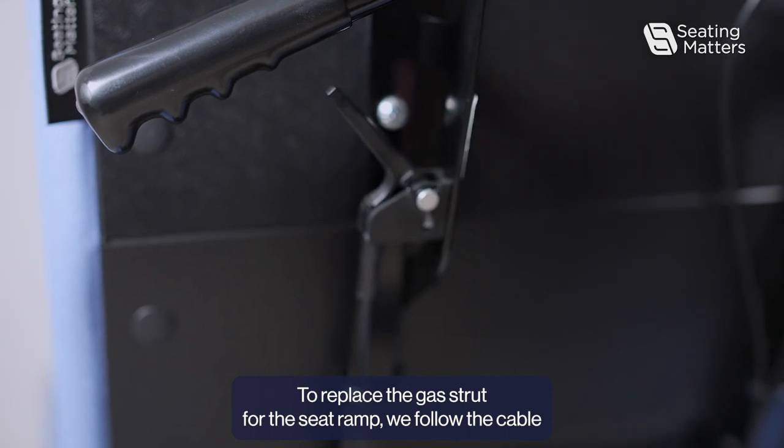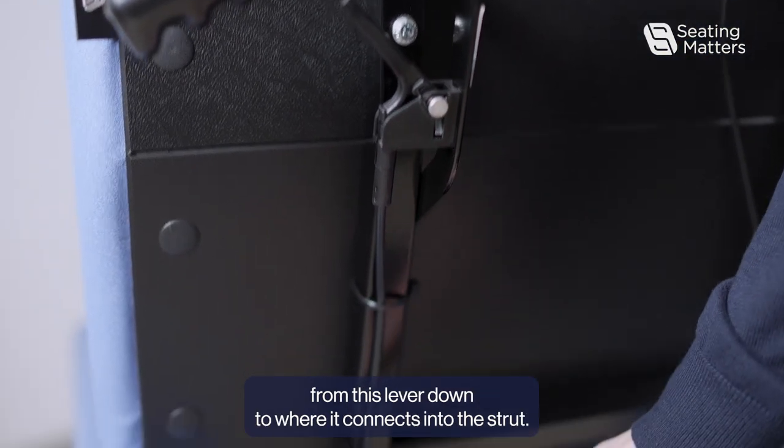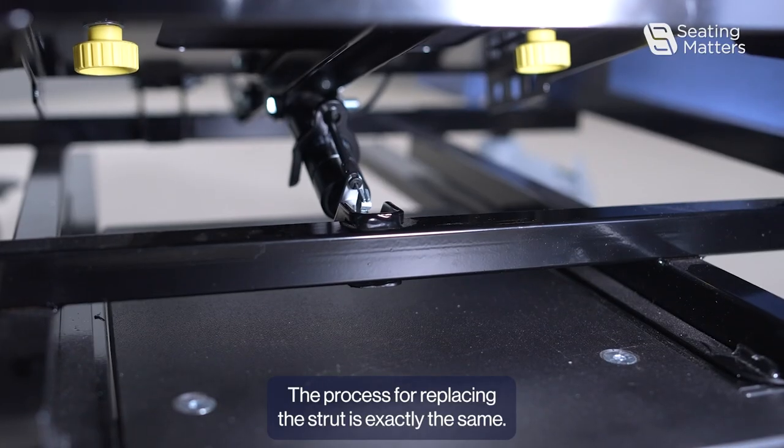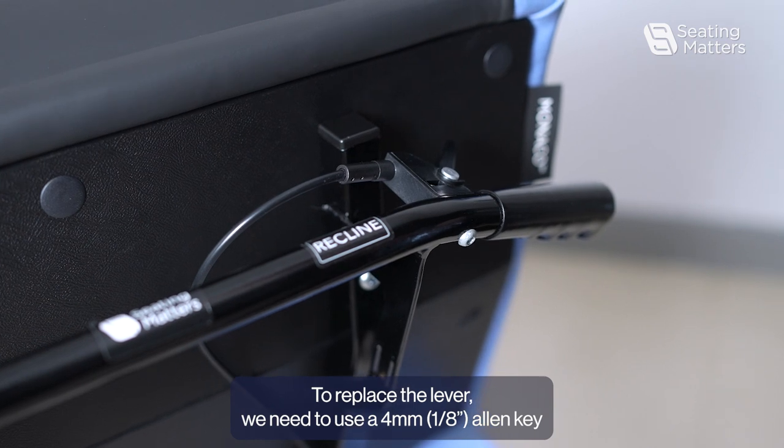To replace the gas strut for the seat ramp, we follow the cable from this lever down to where it connects into the strut. The process for replacing this strut is exactly the same.